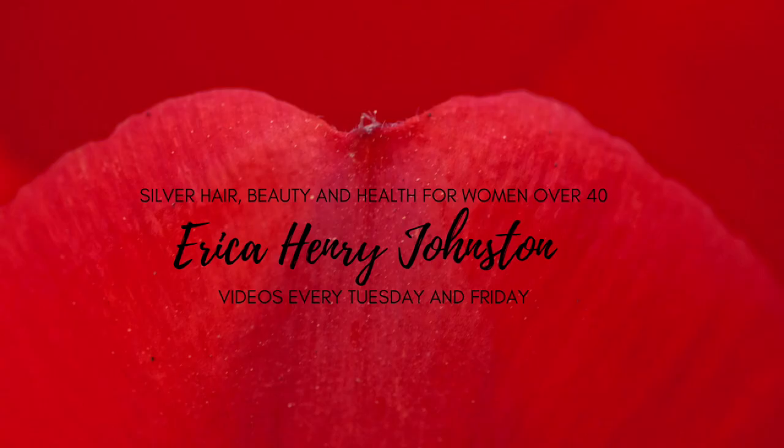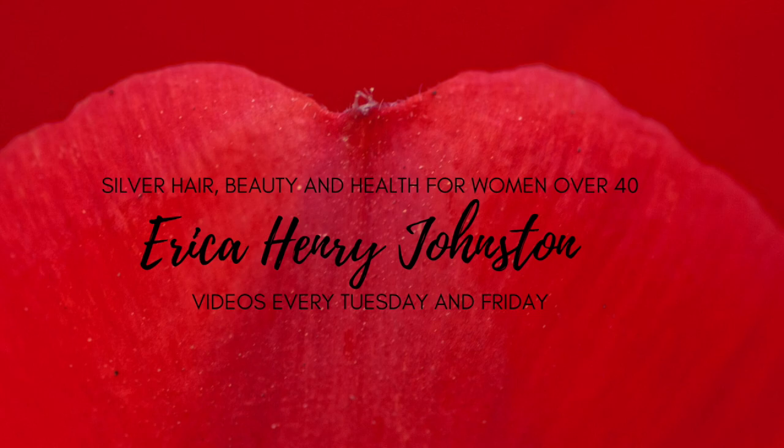Hey ladies, this is Erica Johnston and welcome back to my channel. Today I'm going to be following Brad Mondo's air drying technique. I'm so excited because for those of you who've watched my channel for a while, you know that I'm searching for ways to show my waves off without having any frizz. All of a sudden I noticed Brad's video popped up on my feed so I had to go and order his products instantly.